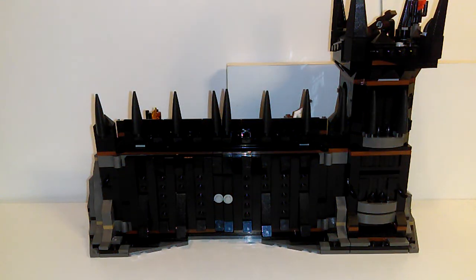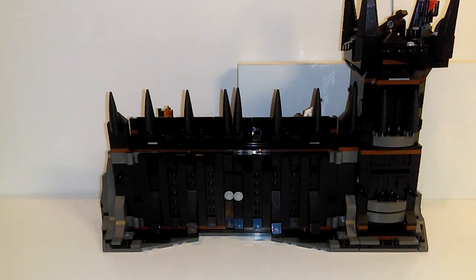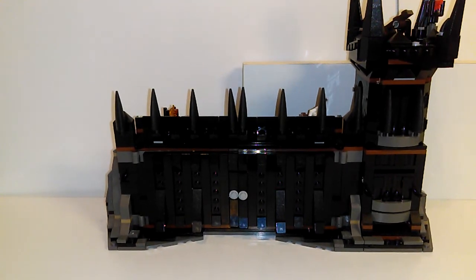Hello, this is COVID from LEGO to the Max. This is going to be what happens when you find a box of Lord of the Rings LEGO sets laying on the street. Let's get started.